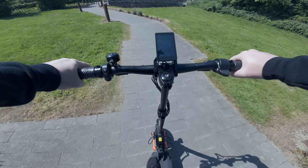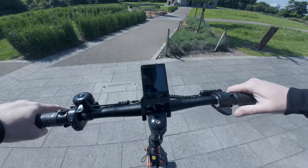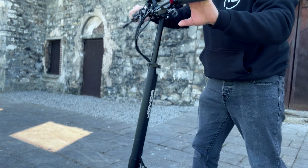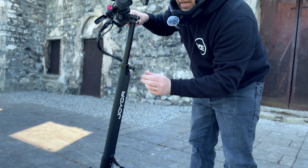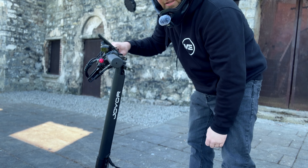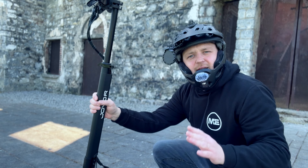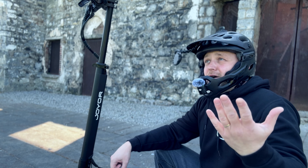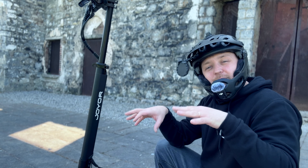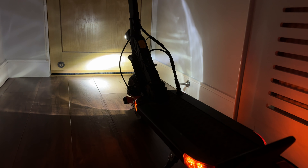That top speed is more than you need to be honest. Speed is one thing but I prefer range over anything else. A lot of people ask about handlebar height — on this model it is adjustable. I'm five foot eight and it's just about okay for me at maximum height from a stability standpoint. If you're five foot ten, eleven or beyond, I don't think the height would be ideal when going those higher speeds.